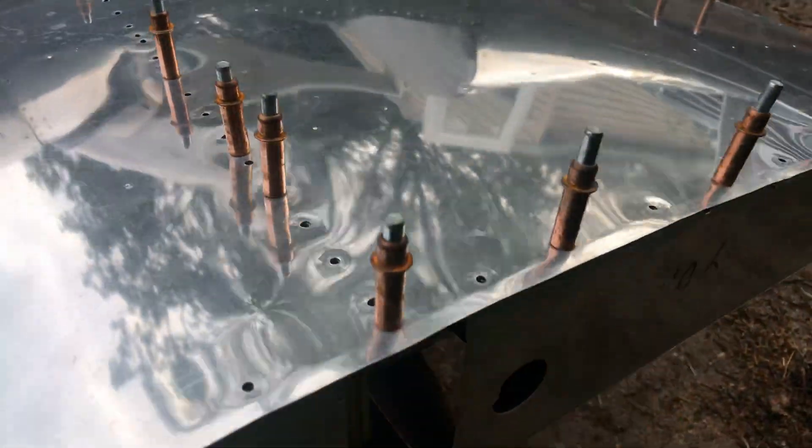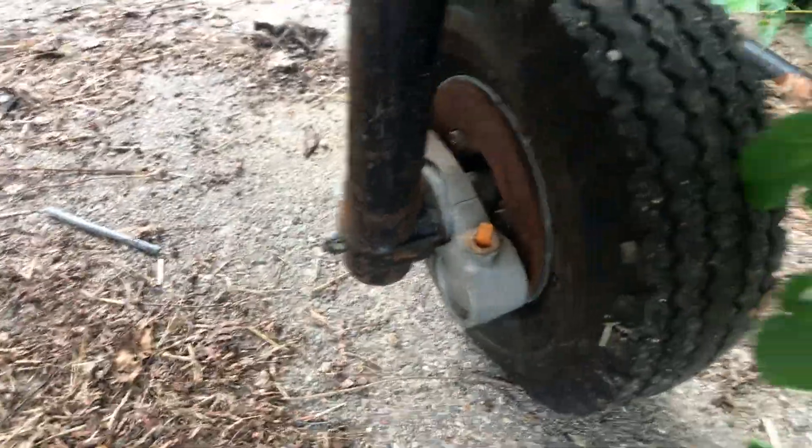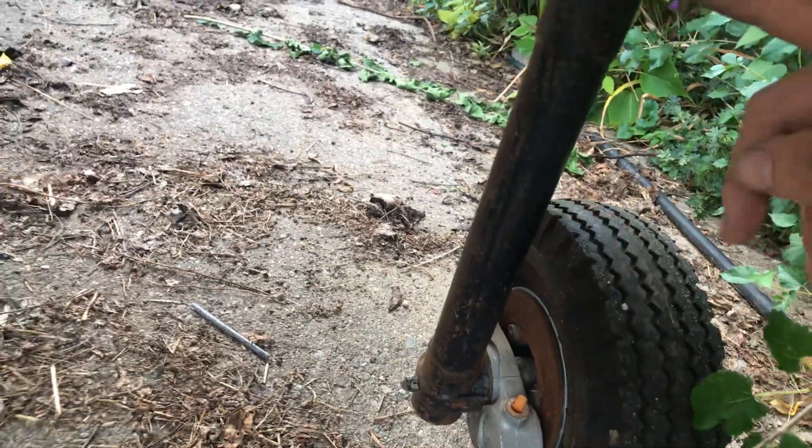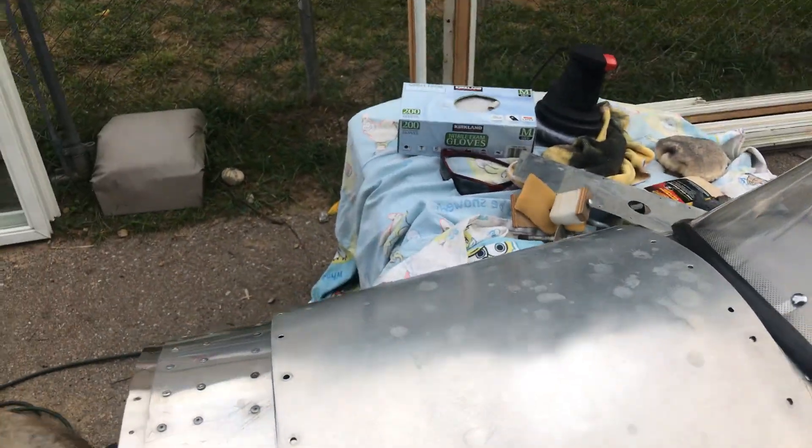It has hydraulic disc brakes — these are steel. I wonder if I can change that to aluminum; let me know guys. And this too — can that be aluminum? It's cheaper to shed weight, right?